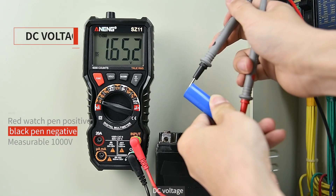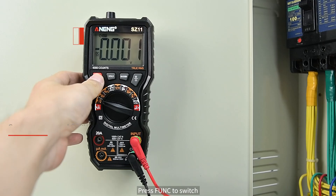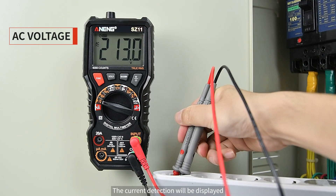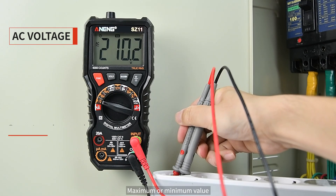Start measuring. DC voltage — this kind of battery is generally direct current. Press the FUNC key to switch to AC voltage. Press the max/min key and the current detection will display the maximum or minimum recorded value.